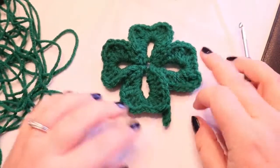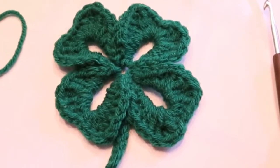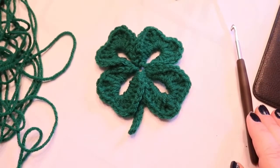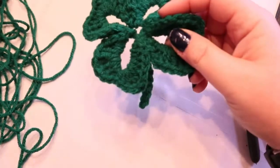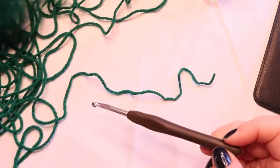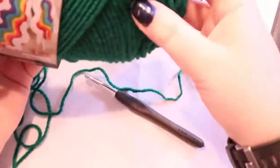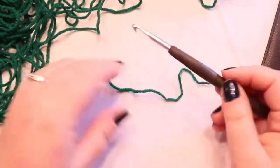Hi guys, welcome back! Today we're going to do this easy four-leaf clover, because of course we've got St. Patty's Day coming. So let's get started — get all your tools that you need. This yarn, which is the perfect color, is Patty Green — it's a Red Heart Super Saver yarn — and it calls for a 5.5 hook, so I'm going to use a 5.5 for this project.